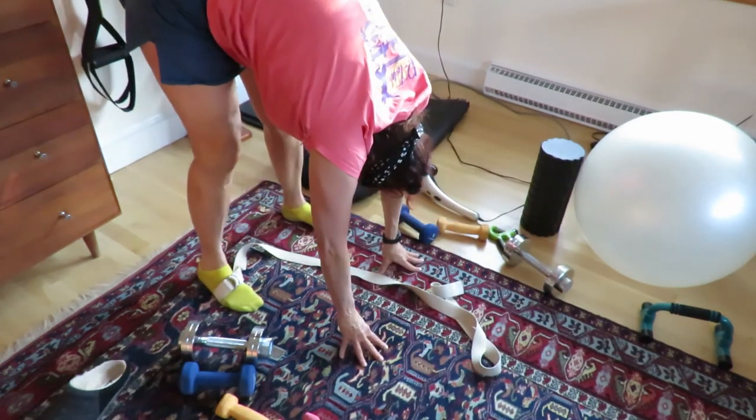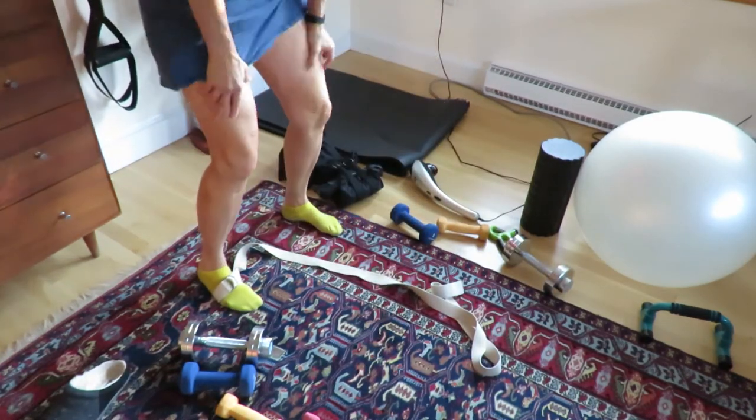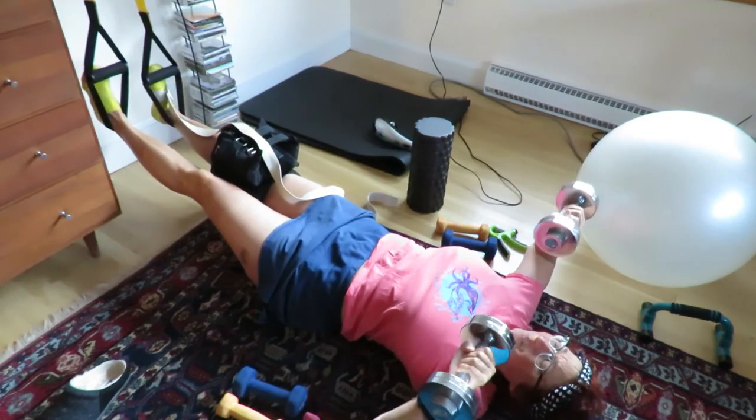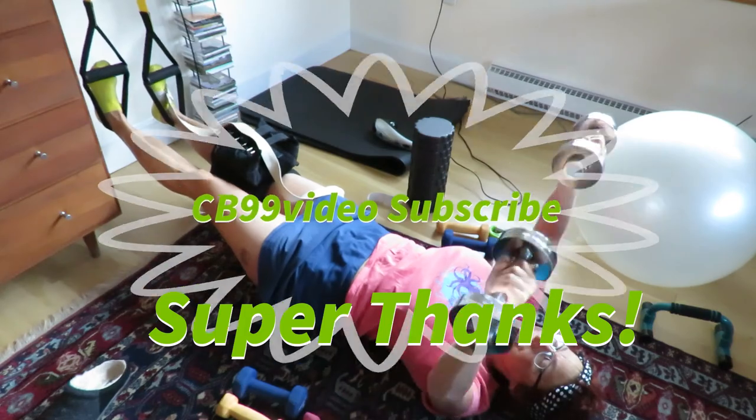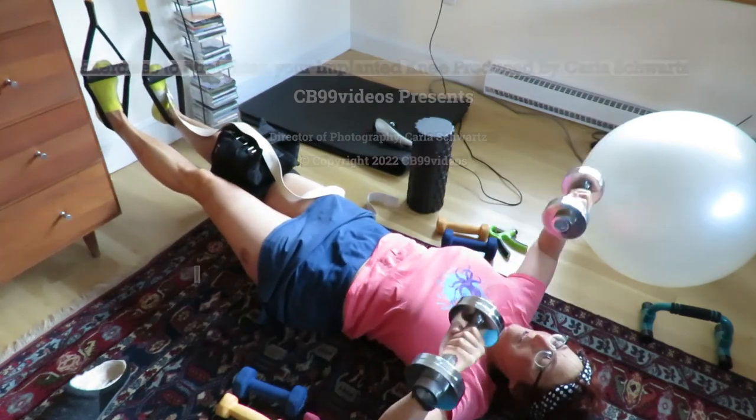Thanks for watching the whole video and I hope your healing goes well. Please subscribe to CB99 videos and give us a super thanks if you can. Thank you so much again. Thanks, everyone.